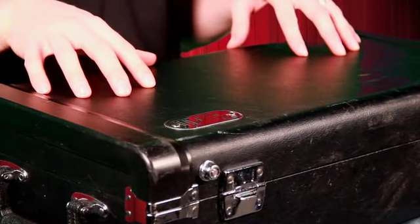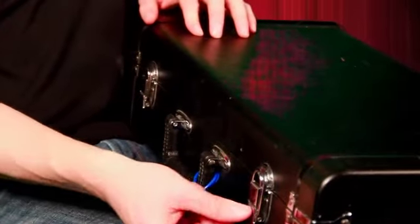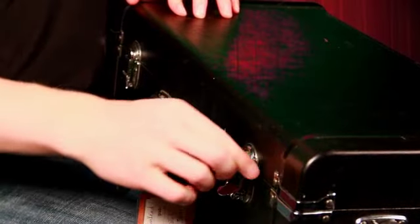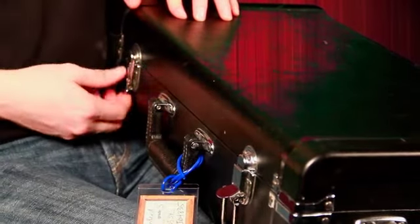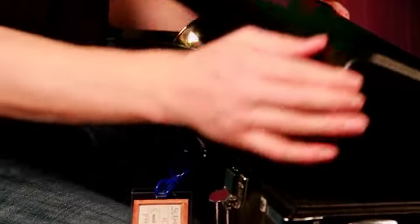Start by putting your trumpet case on the floor — that way it's not going to fall and break. I have mine on my lap, but I want you to put yours on the floor. Next, unhook the clasps or buttons, whatever you happen to have on your case, and open up your trumpet case.